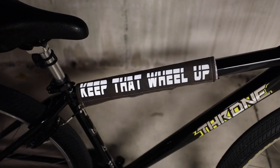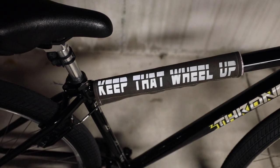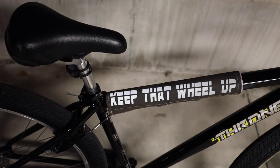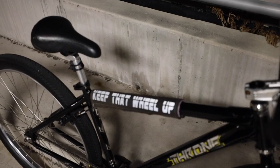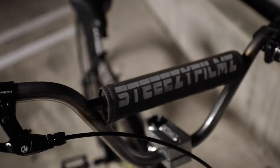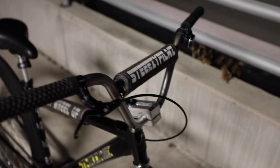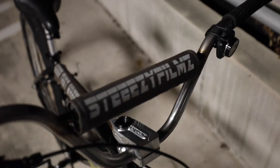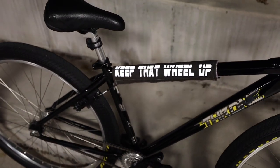I know y'all see that custom pad set. I got this from my boy BZ Bike Life out in Cali — he makes custom pad sets through his company Corkid Clothing. I'll put the link in the description. I chose the 'Keep That Wheel Up' slogan because I love to have my wheel up. It also has 'Steezy Films' on the front pad. The pad set is reflective too — you can see it reflect right here.